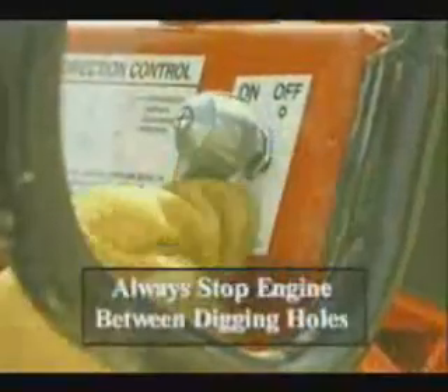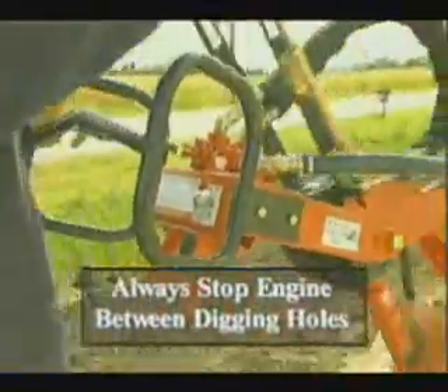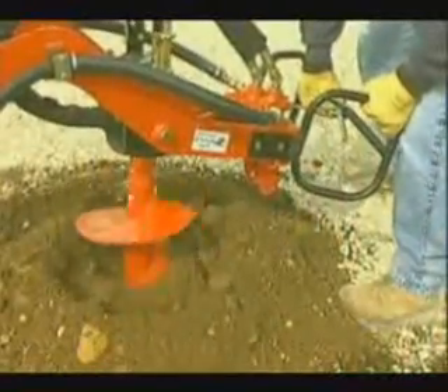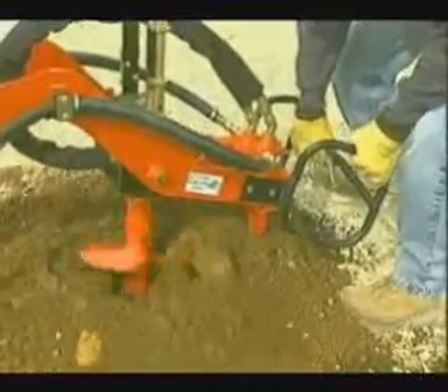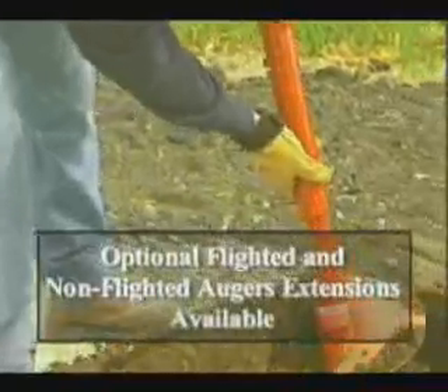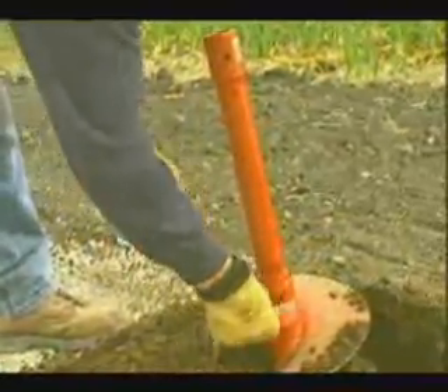It's a good safety rule to always stop the engine between each hole to help minimize the chance of personal injury. Some digging jobs may require a hole deeper than that provided by standard-length augers. For many such requirements, both non-flighted and flighted auger extensions are available. Always follow the instructions in the operator manual for their usage.